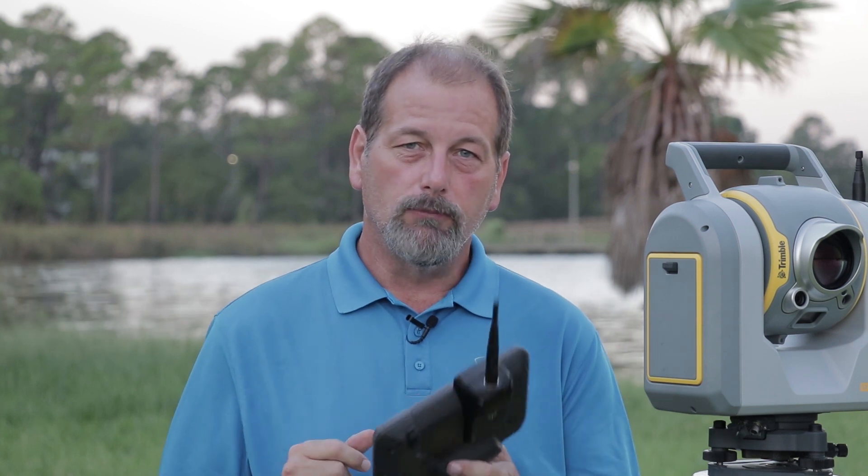What's up guys? Robert here. I just wanted to show you a little tip. I thought I might try to do like a Tuesday's tip or something like that — just kind of show you some quick little tips that may help you with some of this equipment.